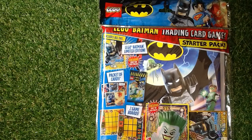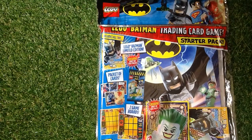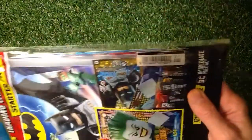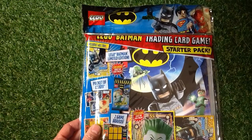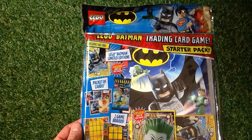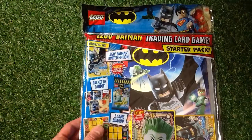The Lego Batman Trading Card Game Starter Pack by DC Immediate Media — I need to look that up. This one costs £4.99. It's got a Lego Batman Limited Edition card, a packet of cards, two boards, plus an epic XXL foil card, collector's binder, awesome poster and top tips on the back.